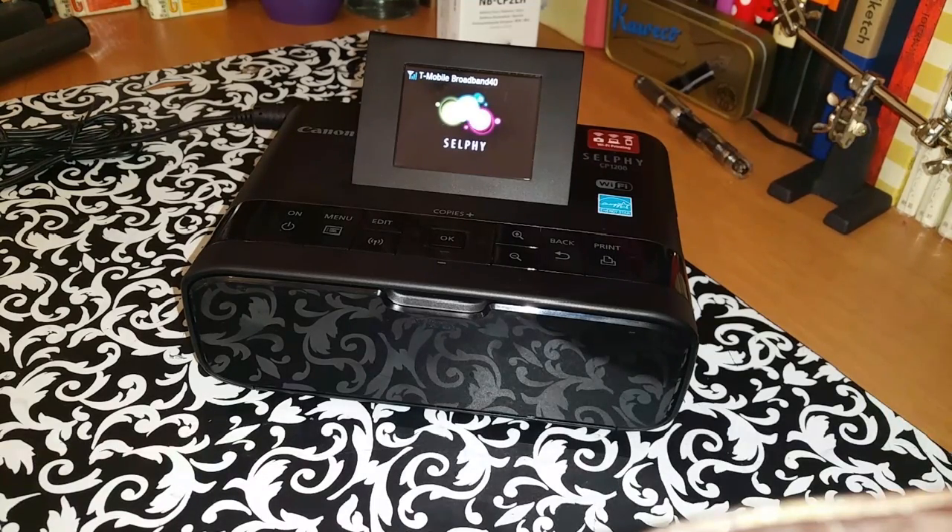Since I have had my Wi-Fi issues resolved, I can now hook it to my phone or my tablet or whatever I decide to hook it with in order to print my photos.